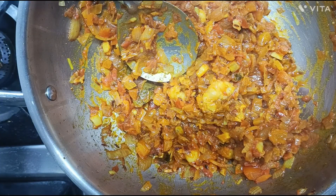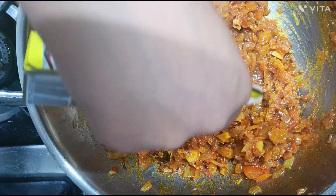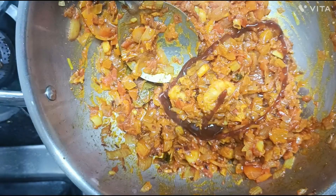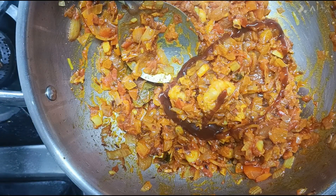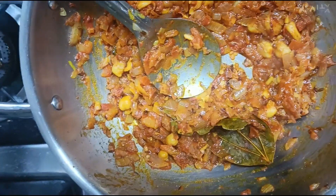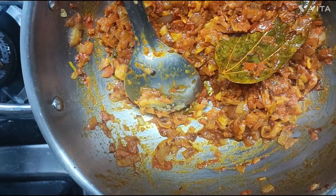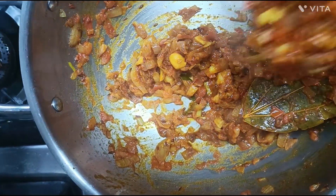I will add the sauce at this stage. We have cooked the sauce down, then add it to a grinder and blend it into a paste.